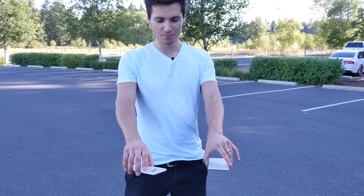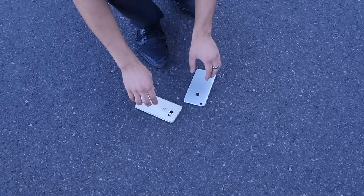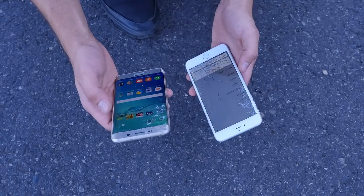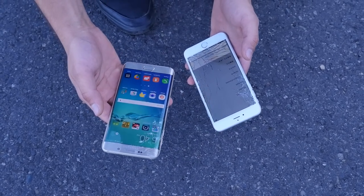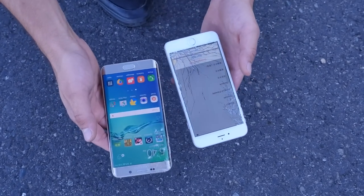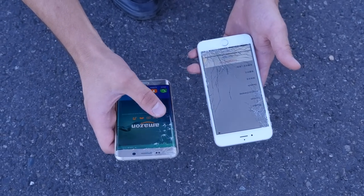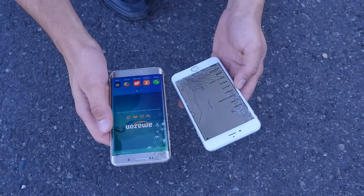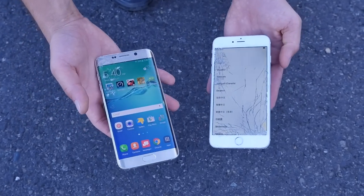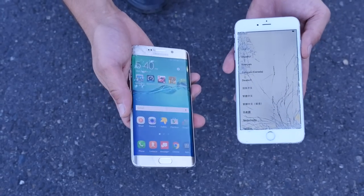Let's do a face-down drop at the same intervals. Simultaneously, waist height drop. Oh my gosh, I did not expect that — the Samsung is completely shattered on the face. The iPhone 6 Plus damage is more severe now as well. The thing I like about the Galaxy S6 Edge Plus is that Gorilla Glass 4, when it is cracked, you can see the screen better — the cracks don't get in the way so much as they do with the ion-strengthened glass on the iPhone 6 Plus. But the edge display does make this thing more fragile.